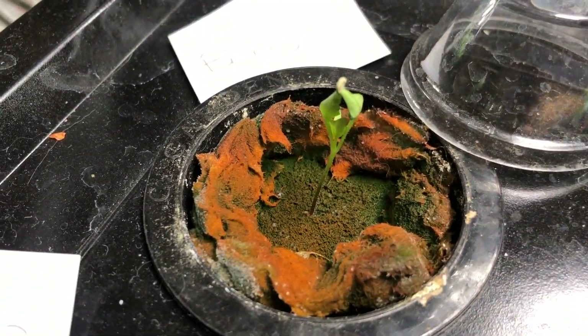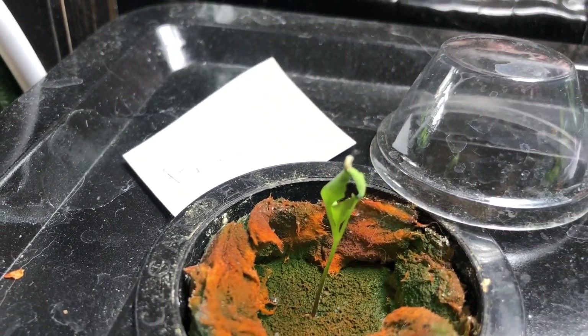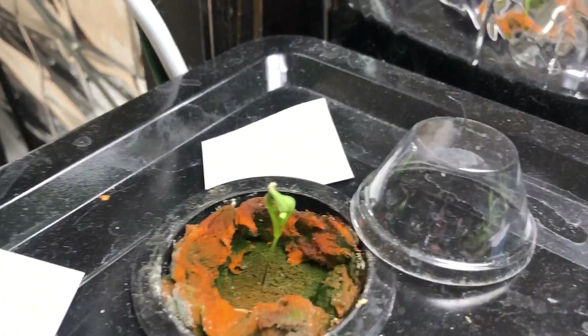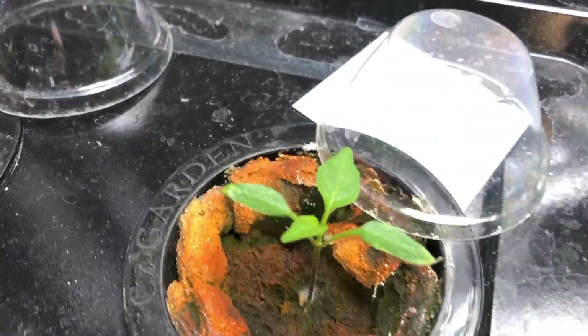Italianarno has sprouted. The bonzi has started to grow up his true leaves in the centre there, and he's got his little seed shell stuck on those two outer leaves. And the bird's eye baby here, he's putting out his first true leaves in the centre.